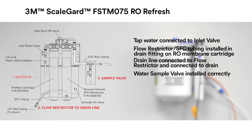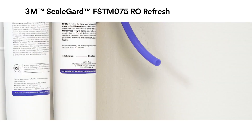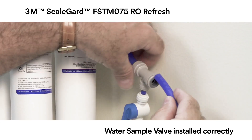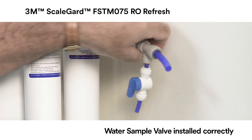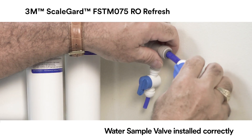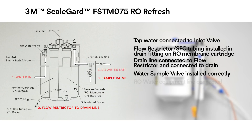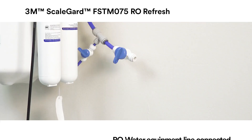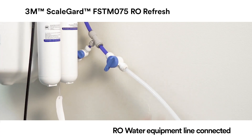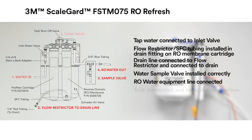3. Water sample valve installed correctly on the RO water equipment line. 4. RO water equipment line connected to food service equipment. 5. Tank connected and tank ball valve in the open position.